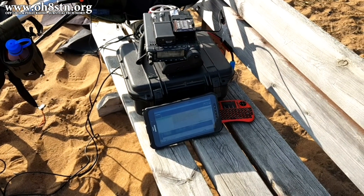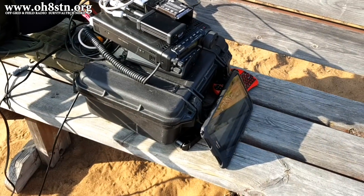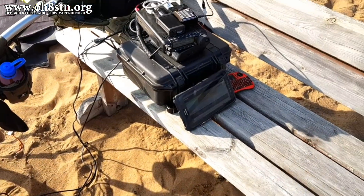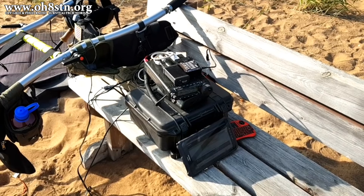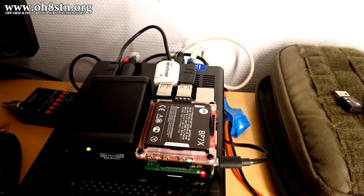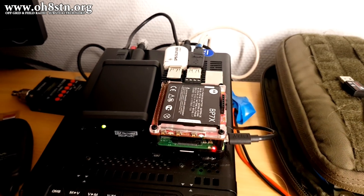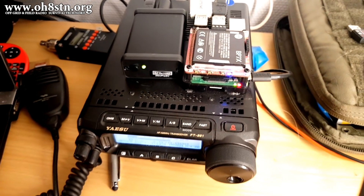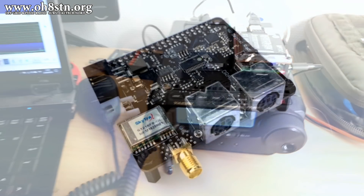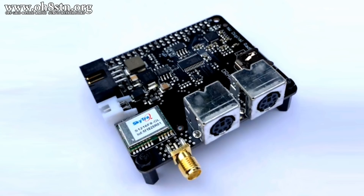So from a field radio or emergency communications perspective, my station configuration is unnecessarily complex. What if we could reduce the cable mess and the complexity? To be honest, I think at this point I'd do just about anything to simplify the complexity of my station in the field. And I have a feeling Northwest Digital Radio is going to help us do that with the DRAWS HAT.